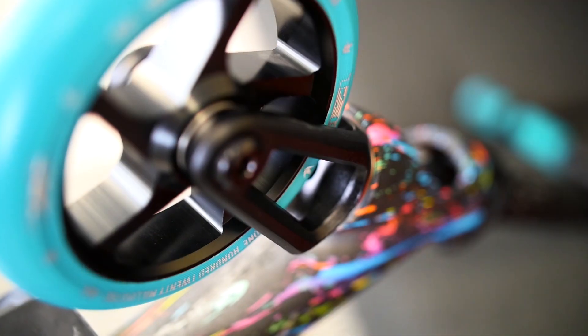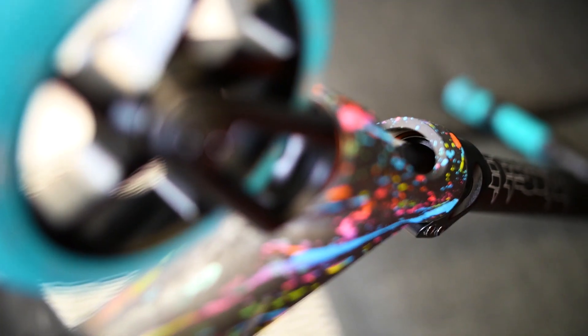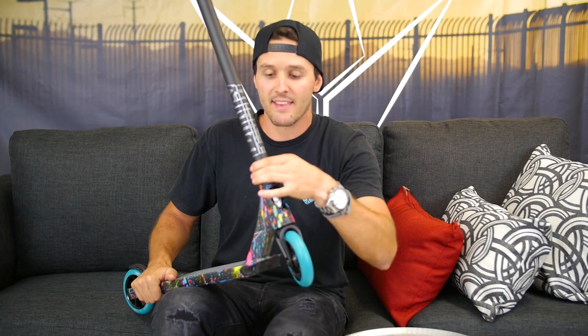If you guys need to cut them down just to make them a little bit smaller, you can do that. Moving down to the clamp, we have just a normal double clamp. This is a flat black to match the flat black look of the bars, and the bolts on here are six millimeters to make sure that you guys don't strip your bolts at the skate park.